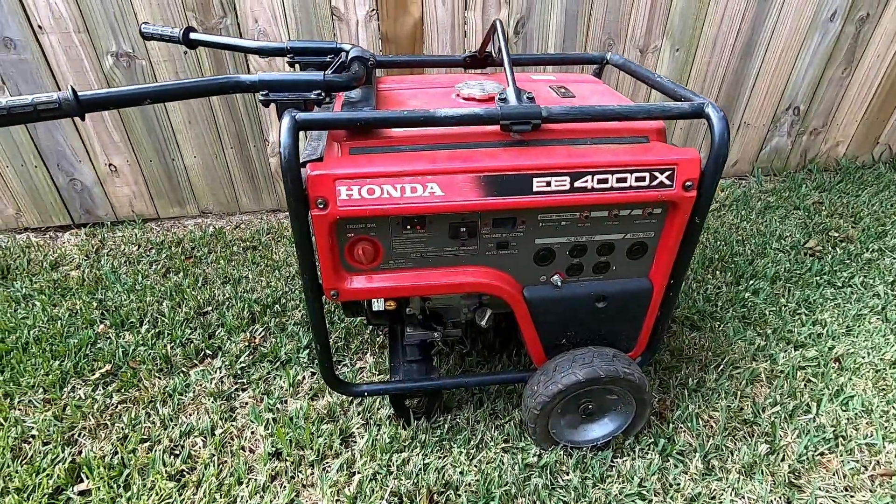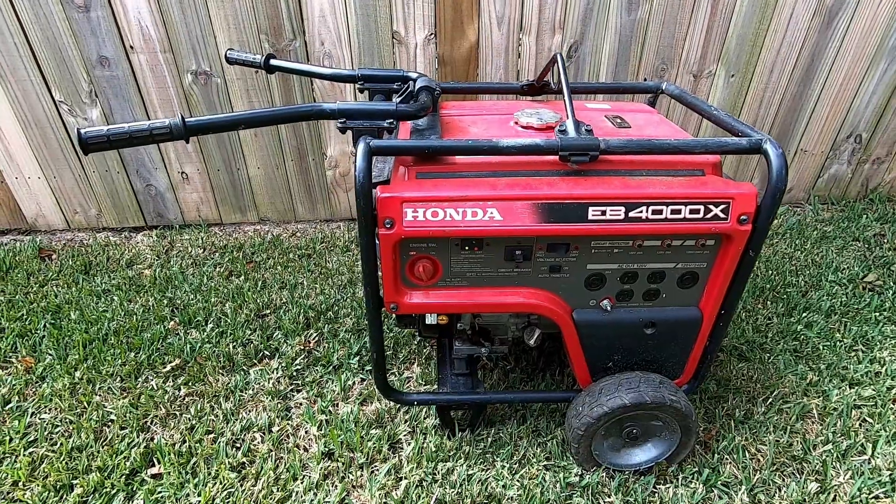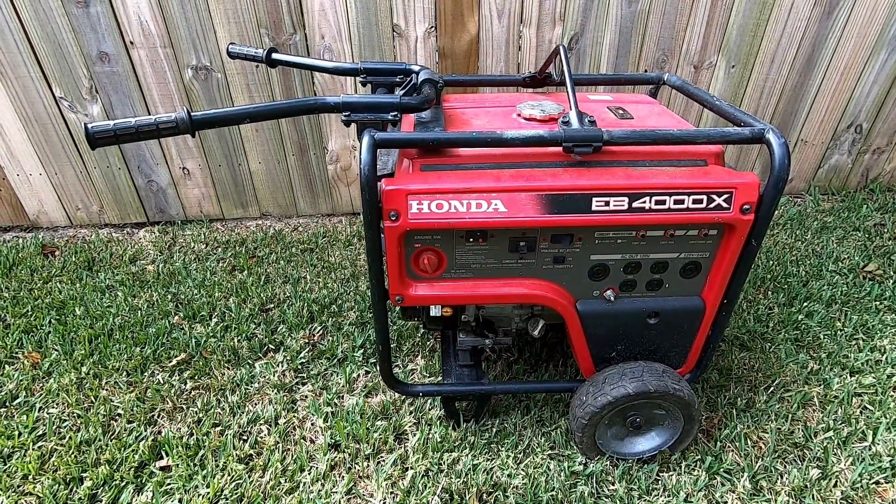Alright guys, this is my Honda generator. It's a model EB-4000X and I have to remove the carburetor and clean it because it won't stay running. Let's get into it.